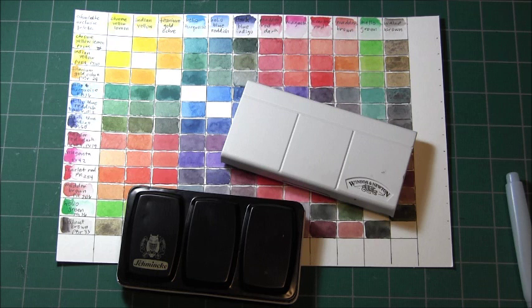If you enjoy makeup and have watched makeup videos on YouTube, you might have heard of a challenge called Pan That Palette. Even if you don't enjoy makeup, I hope you'll stay around and watch the rest of this video, because today I'm going to start something I call the Pan That Watercolor Palette Challenge.